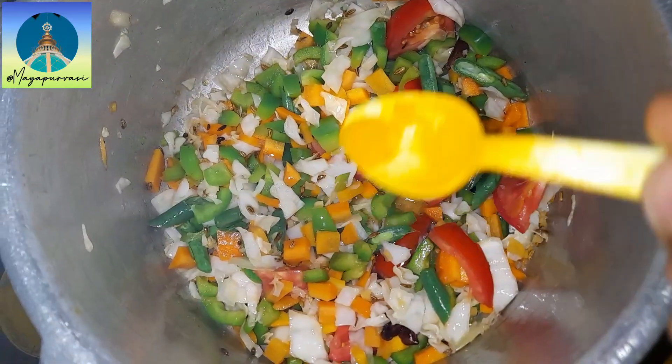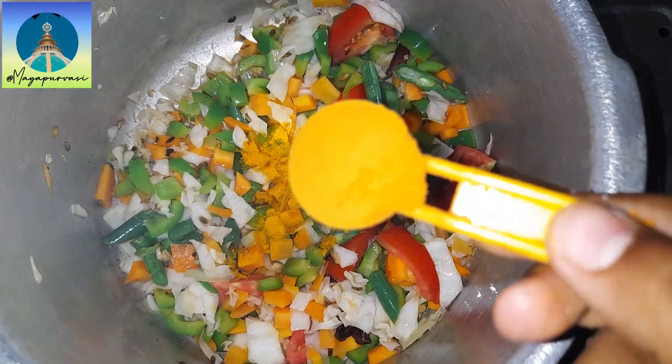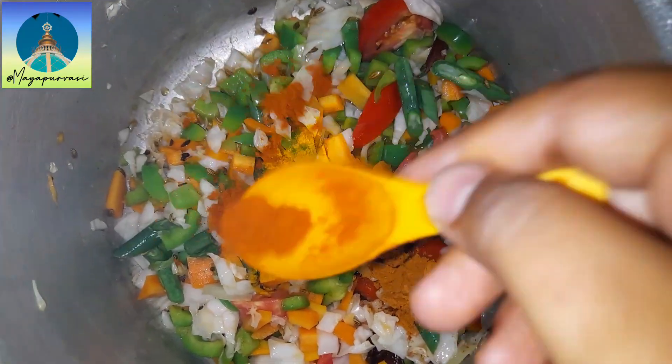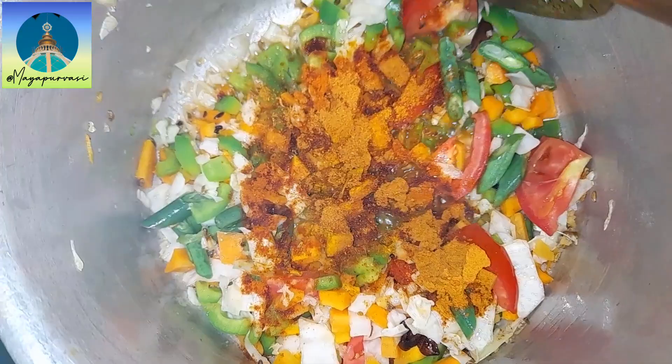Add rock salt as per your taste, a pinch of turmeric powder, our multi-purpose sambar powder and some chili powder. Stir it well.